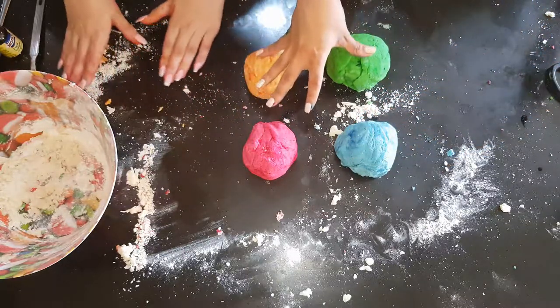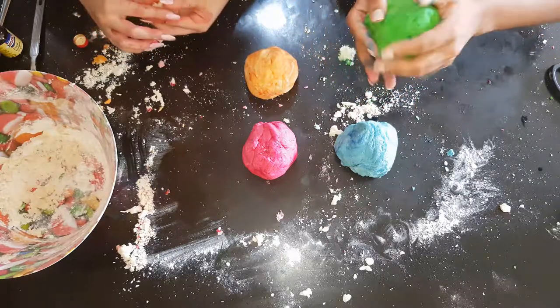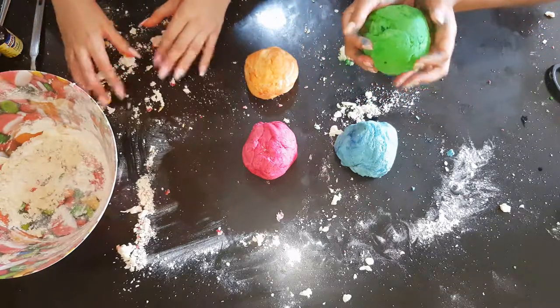So we've got four colours that we made today: blue, red, green and yellow. To store, place in a cling wrap or in a plastic bag, in a cool place or in the fridge.